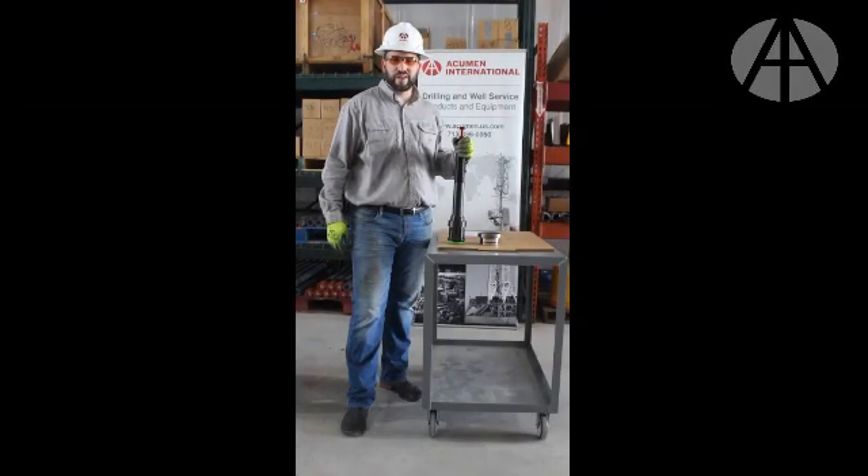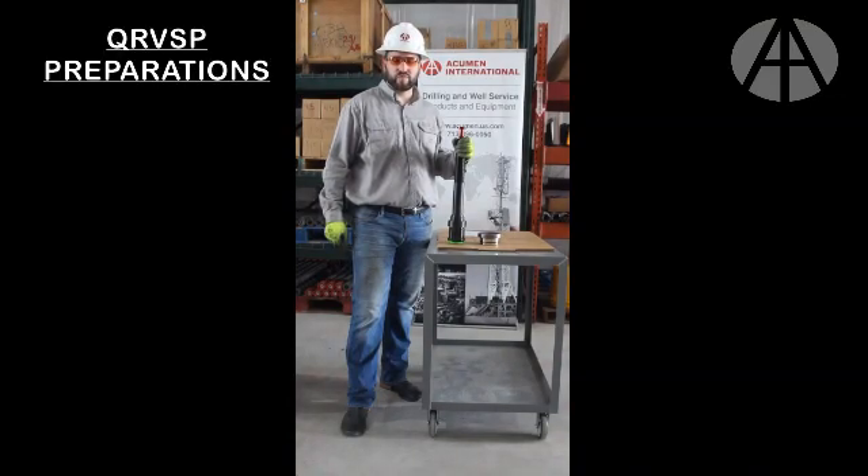Hello, I'm with Acumen International, and today I'd like to discuss with you the proper techniques required when operating our quick release valve seat puller.